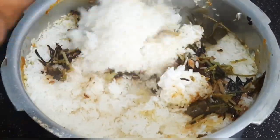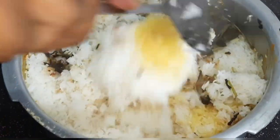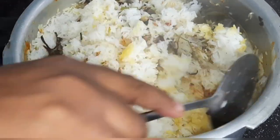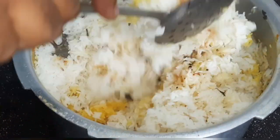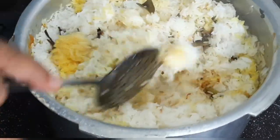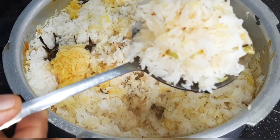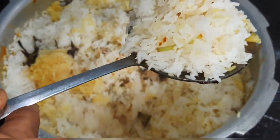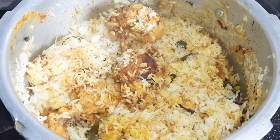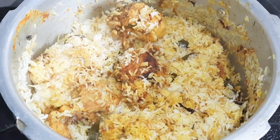If you are watching this video, you will see the video in the description box. This is a great video for you to be able to cook the rice and mix it well.